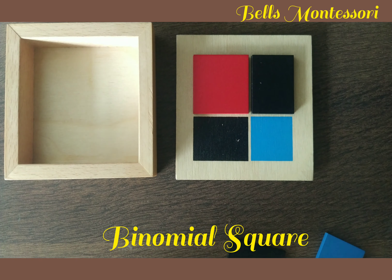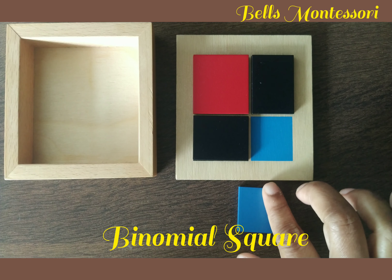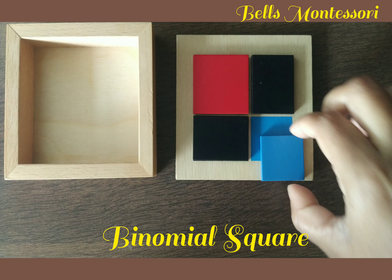So what is this binomial square? The binomial square is a sensorial material. In our childhood or during high school or college days, we learned about the algebraic expression (a + b)², but we learned it in an abstract way. This material presents it in a concrete way, where the child will be awakened to the mathematical mind.